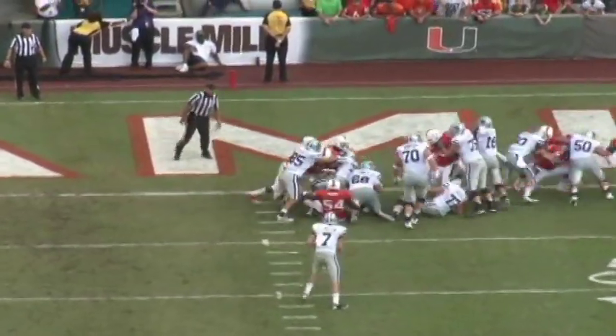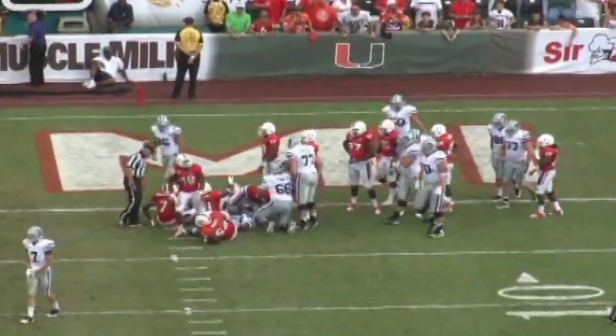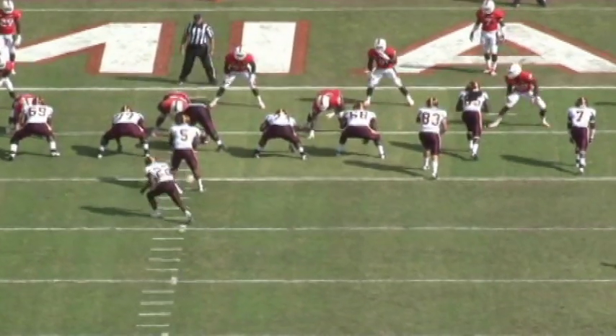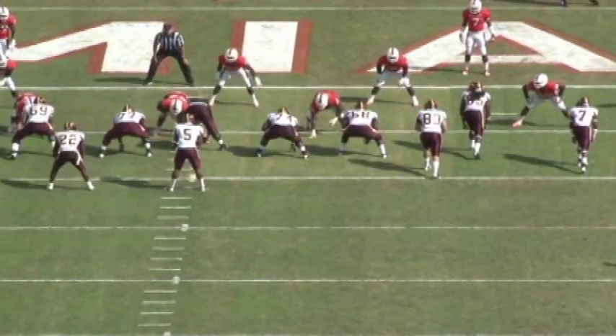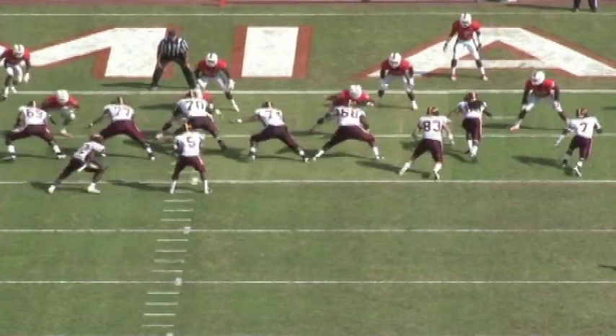Bringing the drill to the game now — face mask, hands, knocking plays back. For number 31 this is all face mask and hands: being able to strain, shed, and then knock it back with nowhere to go. Finished his drill.